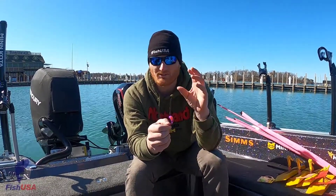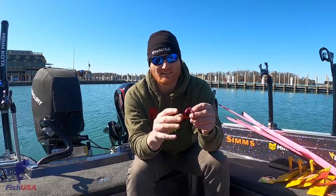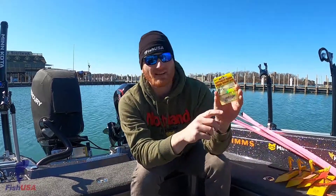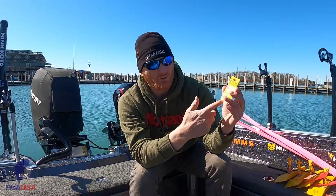There are a lot of really cool colors — some of them transparent for that really super clean water, and some sparkle colors for that kind of semi-stained water. You can rig these up on the death rig with a slow death style hook.